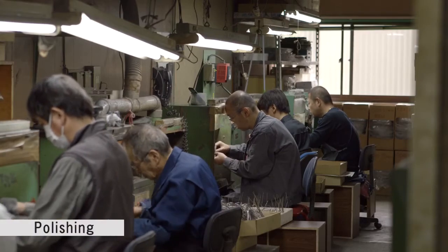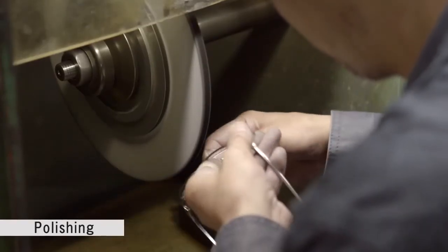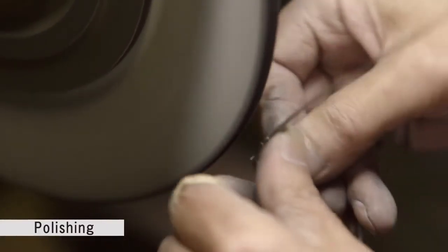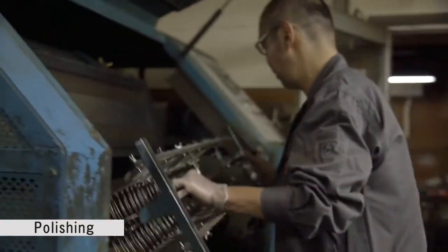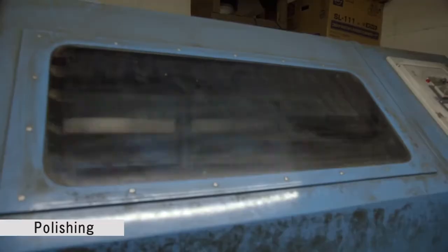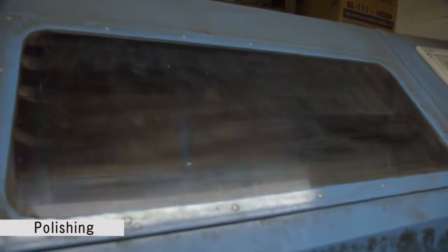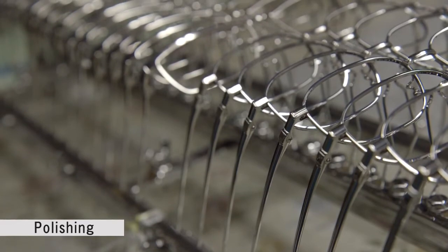The assembled glasses frames are then polished using a high-speed motorized buffer. Any surface rough spots from pressing and brazing are cleaned and smoothed, and the frames are placed in a square-shaped box called a barrel. The barrel contains abrasives including walnut chips, which polishes the frames while rotating. It can take up to a few days to polish the frames.